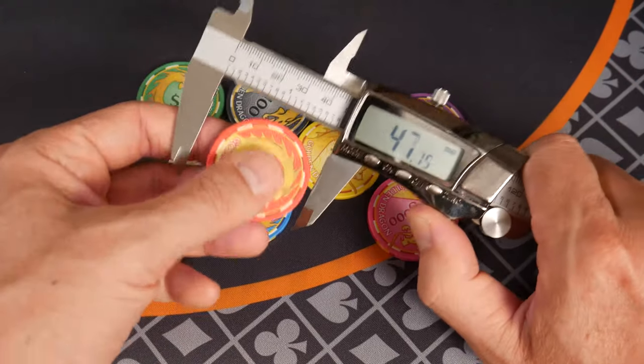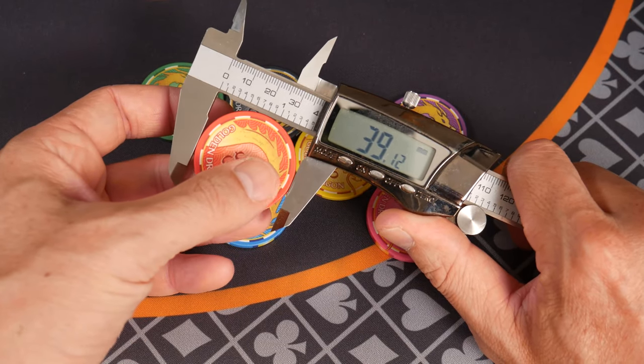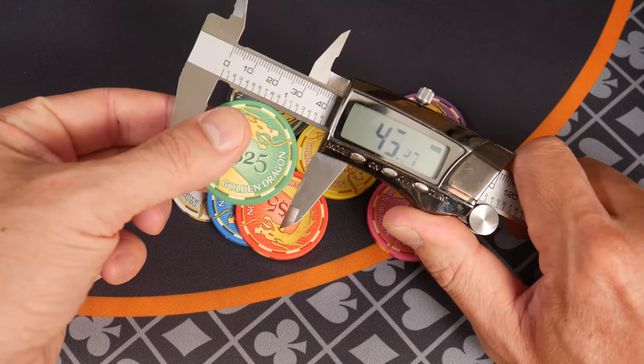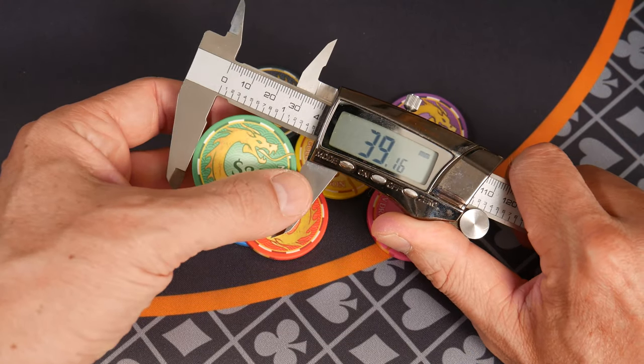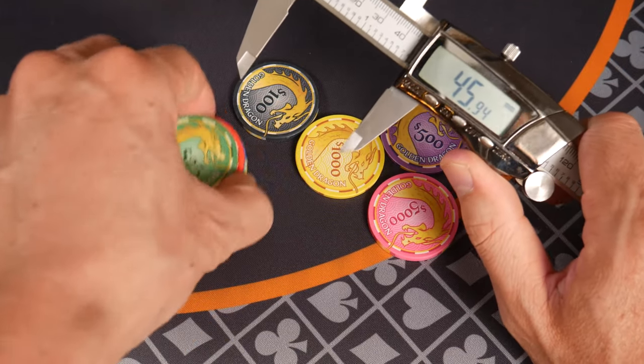Let's see if that's consistent across a couple of these other denominations. Within a tenth of a millimeter — easily. Looking pretty good so far.